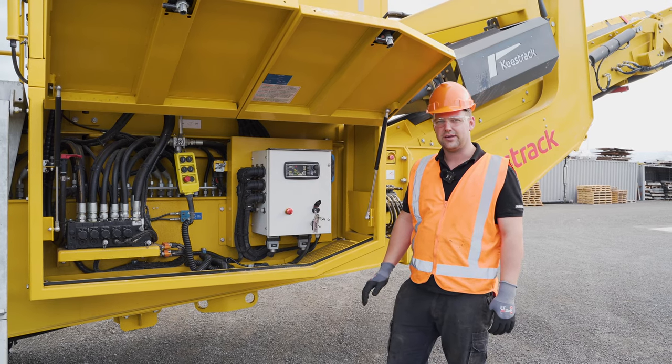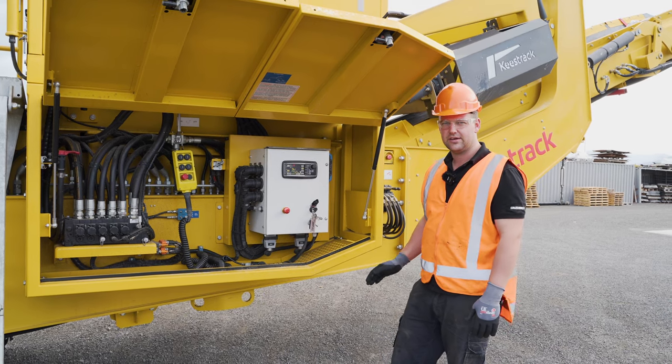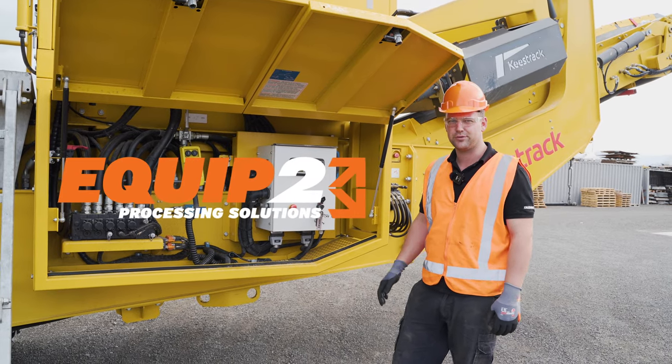G'day, today we're going to talk about how to do the jaw adjustments and running adjustments on a Keeshtrak B4. This is also the same on a B3. I'm Robin from Equip2.